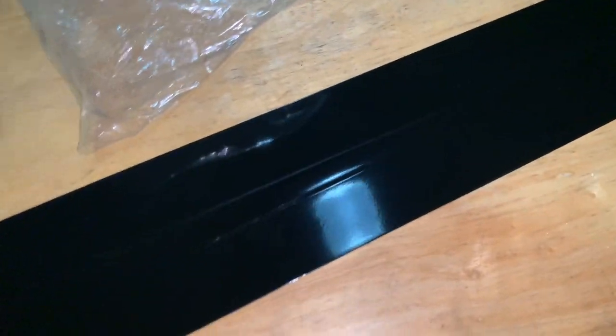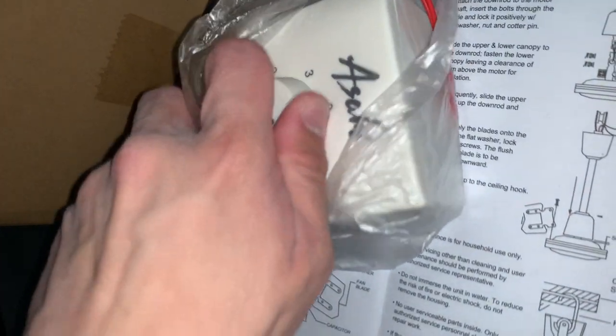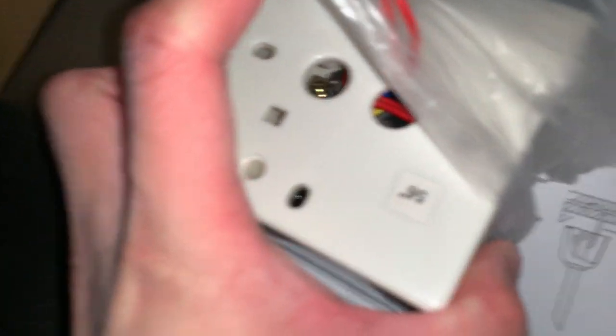They're kind of heavy. Here are the canopies. I just have to look at the blade irons. I've noticed some interesting things about these blade irons.